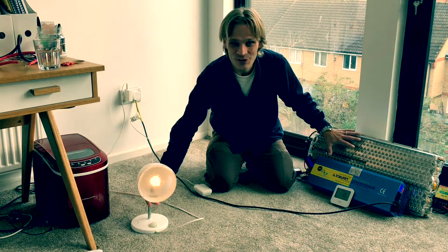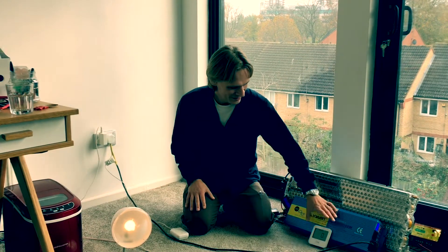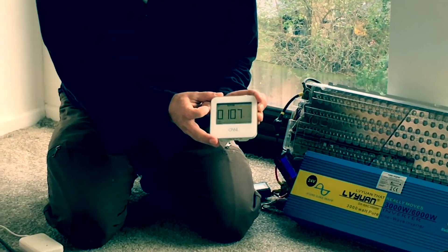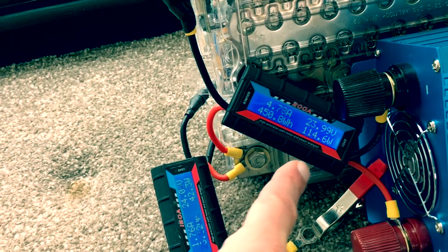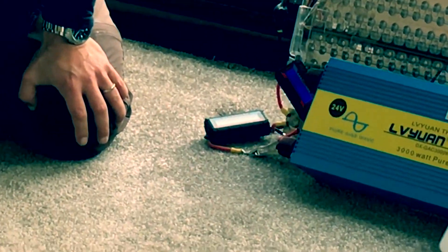We've now got this battery through this inverter powering the whole of the house. This meter shows how much power we're using — it's 107 watts at the moment — and this other meter shows how much power is going into the inverter, which is about 115 watts. So there's about 8 watts being lost in the inverter, which is completely normal.